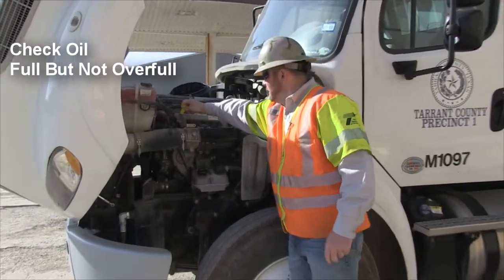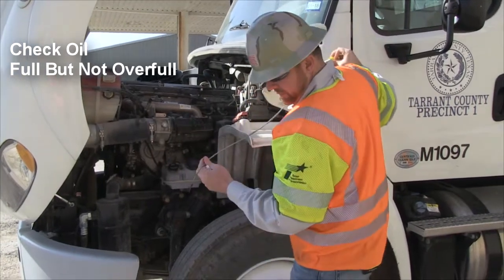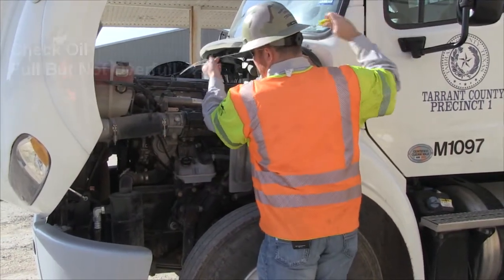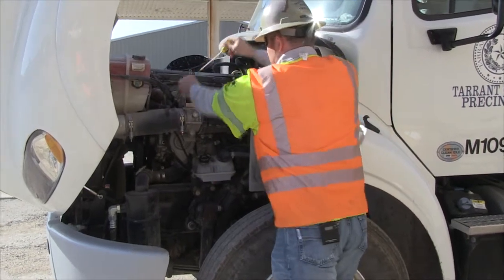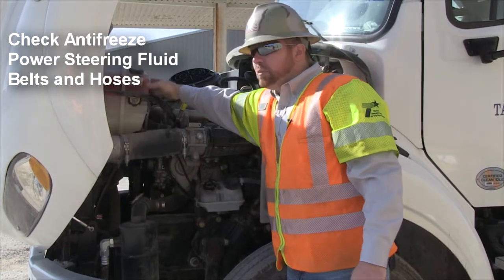First thing you always want to do is check your oil. Make sure it's good and full, not over full. Next, check your antifreeze — this one has a hot/cold minimum level indicator.